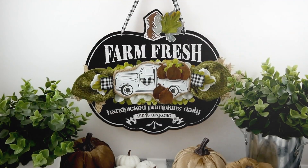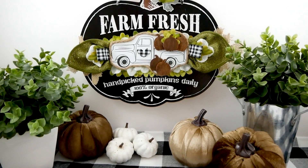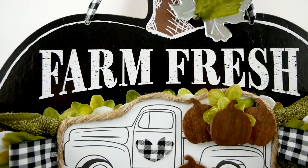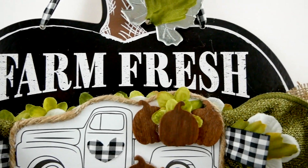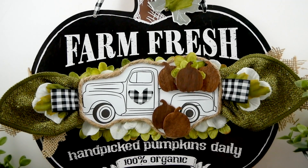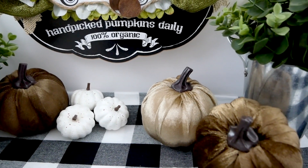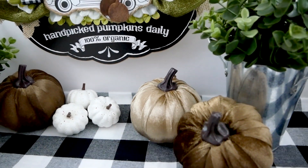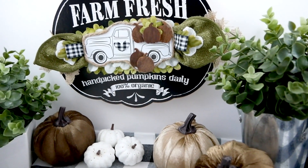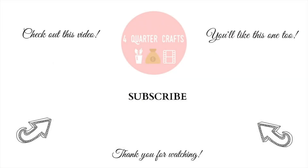So here is a final look at how this project came together. I think adding this with some of these velvet pumpkins from the Dollar Tree and those little white clip pumpkins — the colors together look so beautiful. I really love this kind of mossy green tone this year for the fall. If you like this video, please be sure to give it a thumbs up, subscribe if you're new, and I will see you in the next video. Thank you so much for watching. Bye!